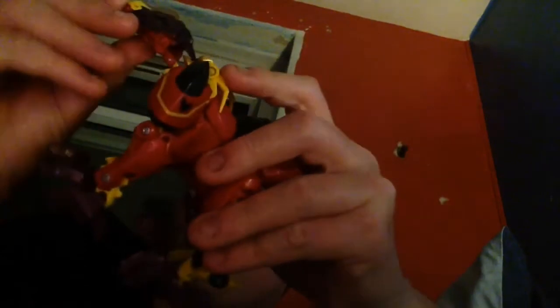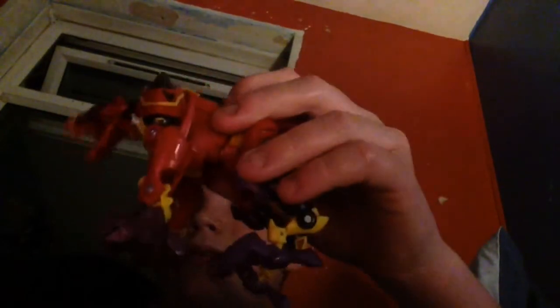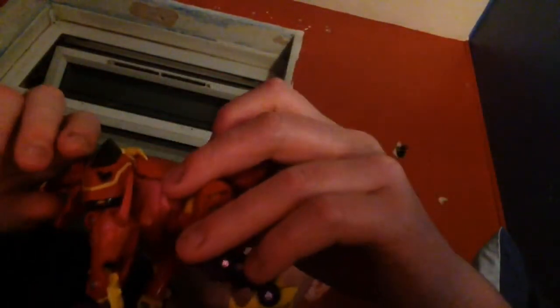Transformers Prime Beast Hunters Hetacross! If you want you can open his mouth. There we are, Transformers Prime Beast Hunters Hetacross. Turn on notifications, drop a like, subscribe, comment, and I'm giving a shout out to my big sister Emily again. Peace out, thank you!